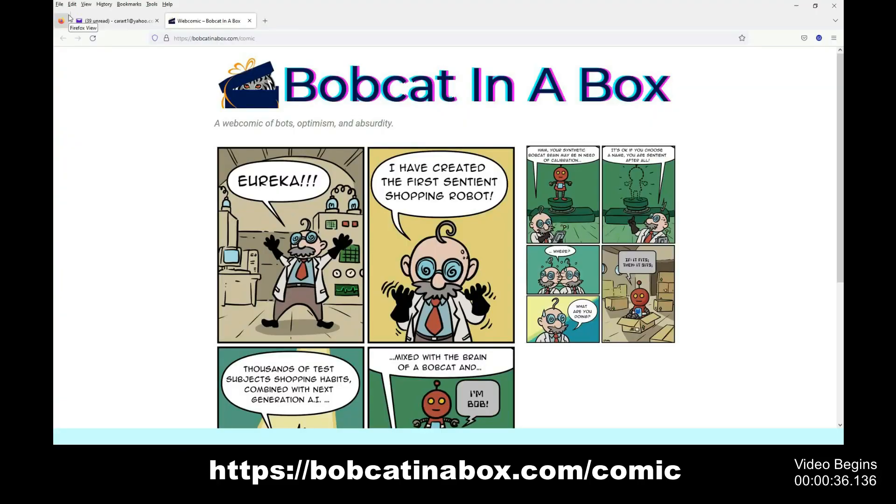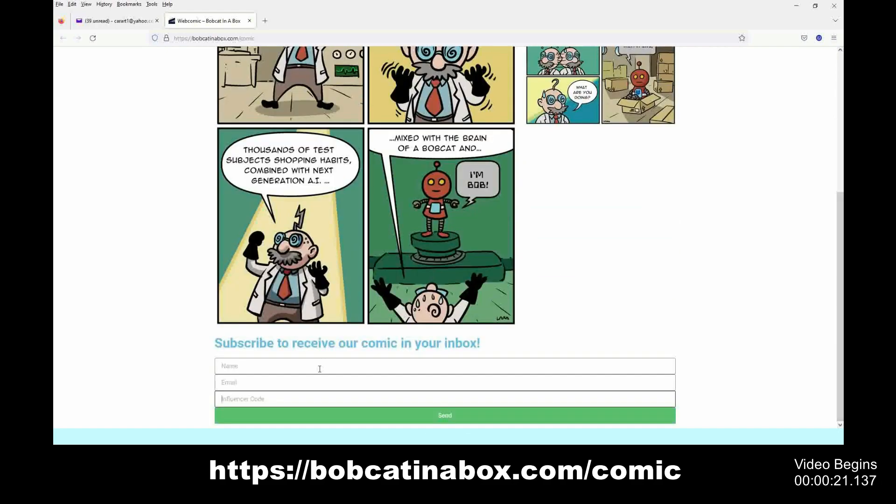Bobcat in a Box is a free webcomic that you can have sent to your favorite email and read it on your favorite electronic device. All you gotta do is click the link in my description, enjoy the comic that's shown, scroll down to the bottom, put your name in, your email address, and in the influencer code slot put 'Scott' so they know you heard about it from Firebird 2000, and then click send.